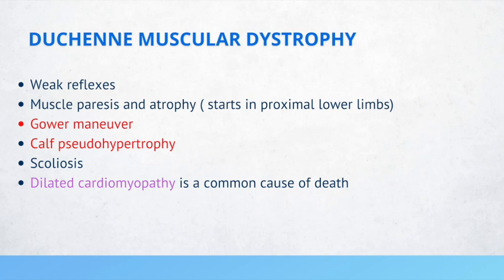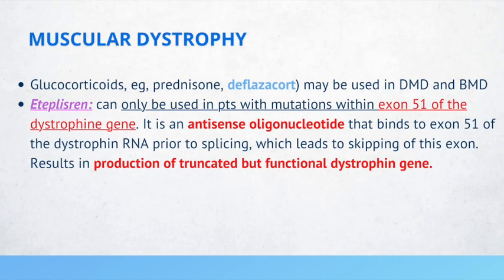Glucocorticoids such as prednisone or deflazacort may be used in DMD and BMD. Eteplirsen can only be used in patients with mutations within exon 51 of the dystrophin gene. It is an antisense oligonucleotide that binds to exon 51 of the dystrophin RNA prior to splicing, leading to skipping of this exon and production of a truncated but functional dystrophin protein.